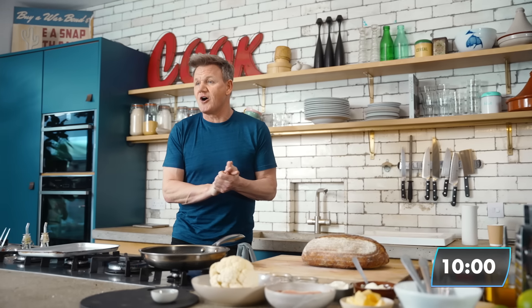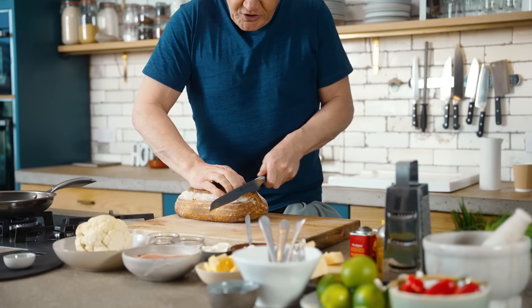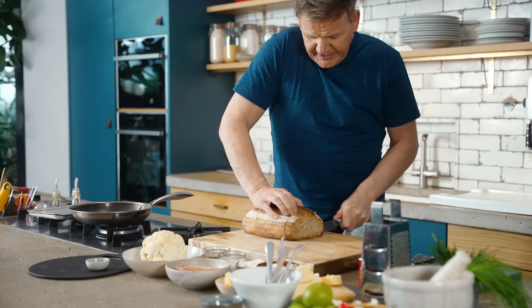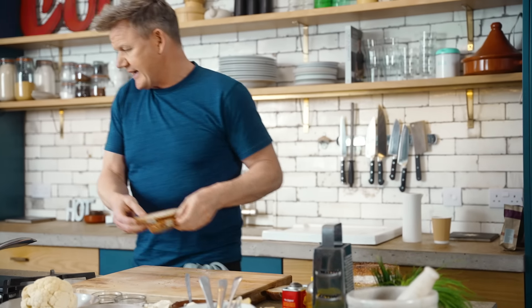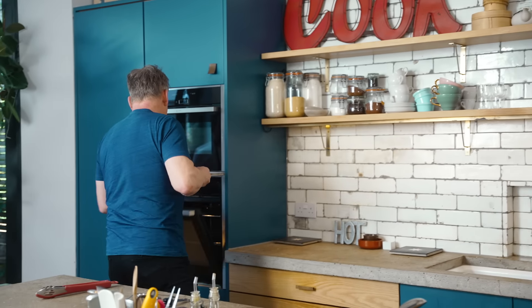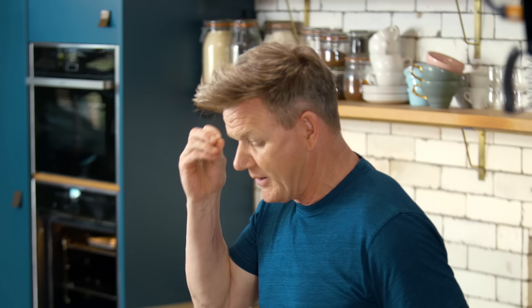Let's have 10 minutes on the clock, please. Cheese on toast in 10 minutes, but with a difference. Get your bread. When you start toasting bread, never go too thin — get it really nice and thick, because you want to taste that beautiful sourdough bread. Turn that on and literally into the oven and get that toasting. The secret behind any great toast and cheese is just toasting that bread once, making sure that we do not get that bread soggy.